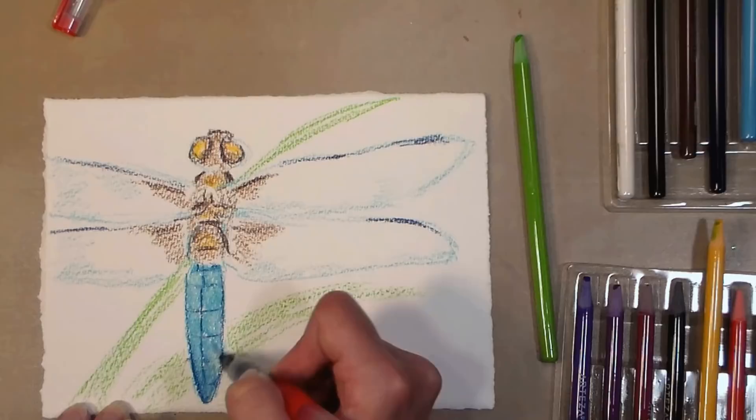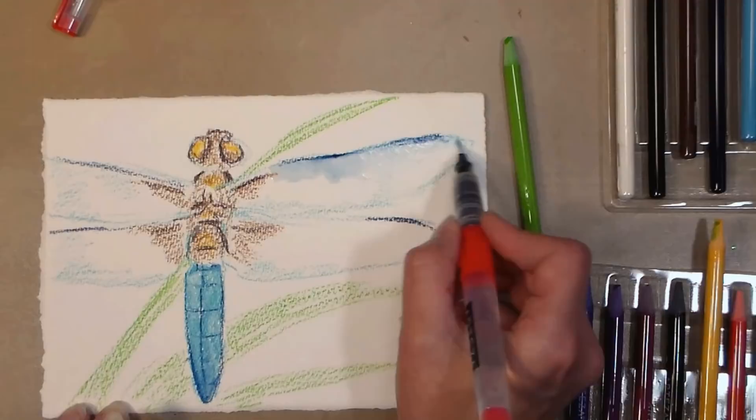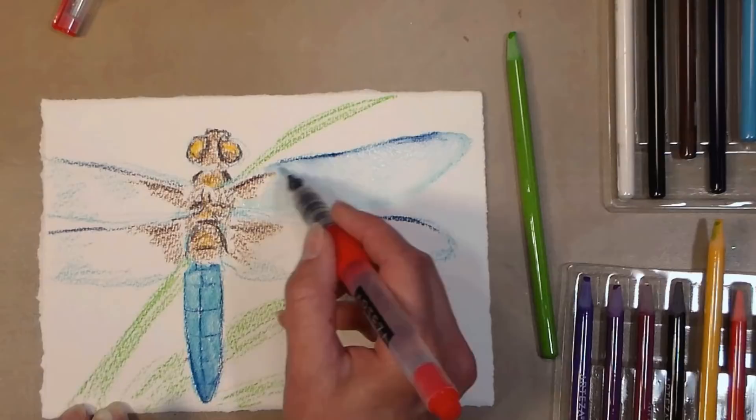A lot of times with watercolor pencils if you are liquefying them, a water brush doesn't quite cut it — you need something a little firmer with less water. But I find that these liquefied really well. I don't have a lot of pigment on the wings because I kept it light — I wanted to show you another technique. I had that blue already on my brush so I went right in there.